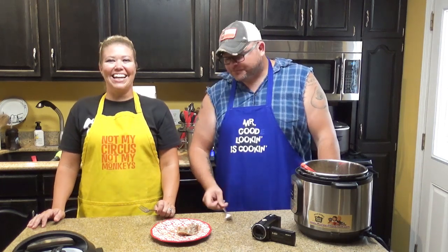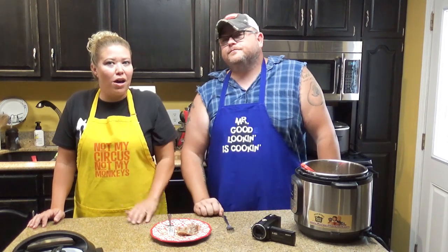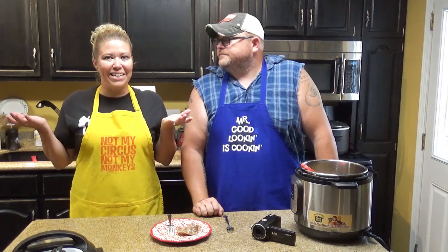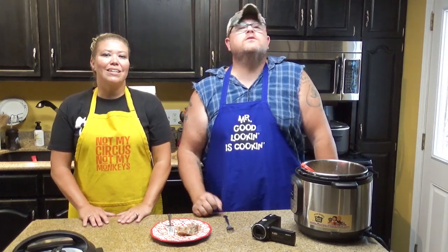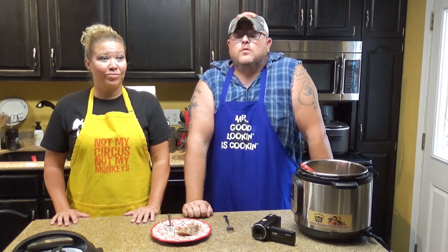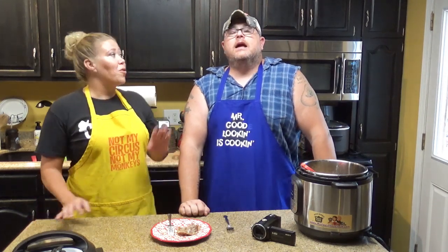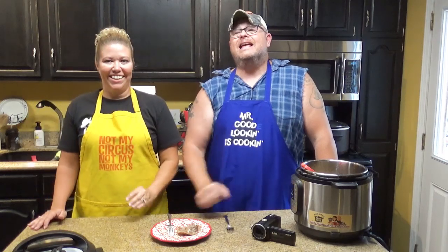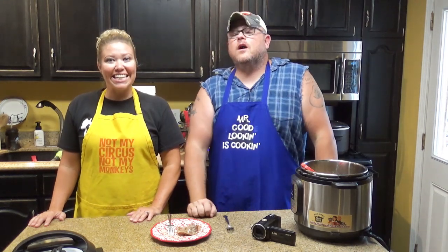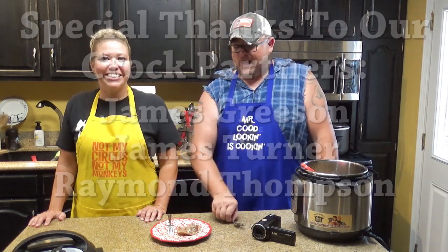That's a good recipe to make — we know you'll like it. Super simple. We hope you'll give us a like down below on this recipe. If you have not become a member of the Crock Posse, that's our family — our crowd — the people who help and support us in what we do. Hit that subscribe button and the bell so you'll know as soon as we put up a new video. Whatever you do: laugh often, eat good food, and speak life. Bye!